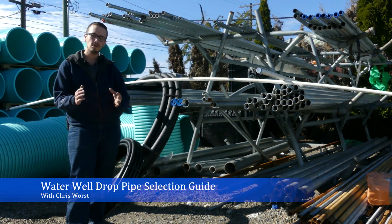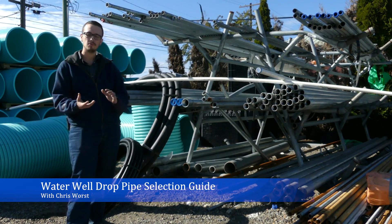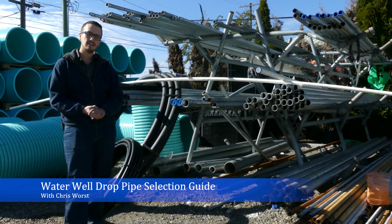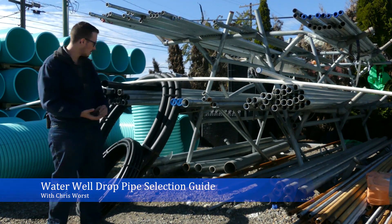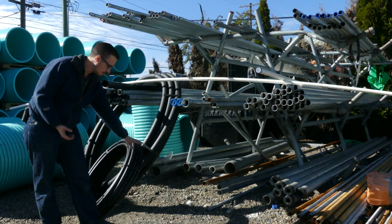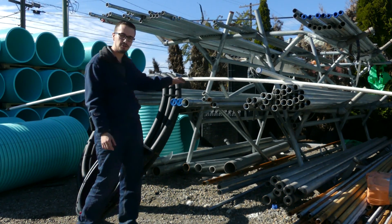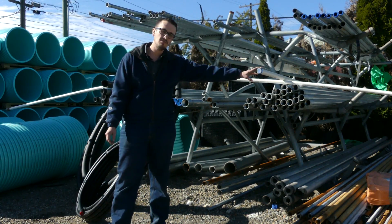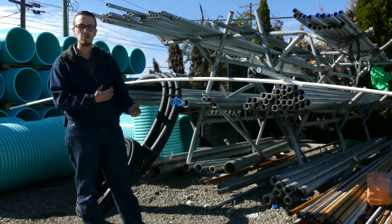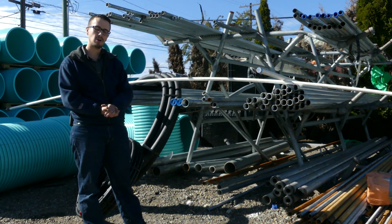Hey, Chris with RC Wurst here. Welcome to another video. Today we're going to be talking about drop pipe for well applications. There are a few different types of drop pipe we're going to cover: poly or high density poly pipe, traditional steel galvanized drop pipe, and PVC drop pipe, going over some of the pros and cons associated with those different types.